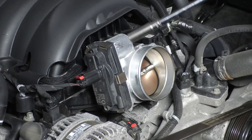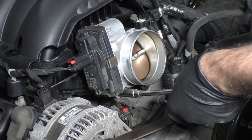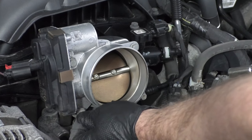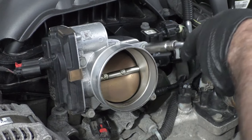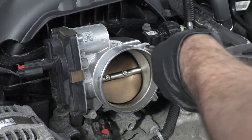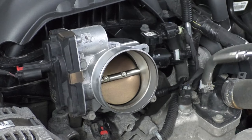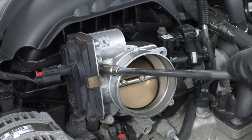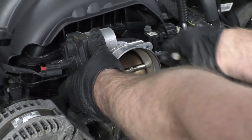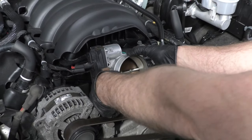Now I'll take a 10 millimeter socket, extension, and a ratchet and take these four bolts out. I'm just going to leave the two bottom ones in slightly, then take the other two out. Support the throttle body while you take the other two bolts out, then just grab it and pull it up.